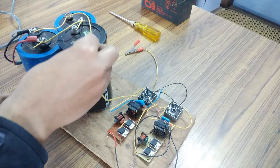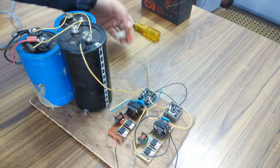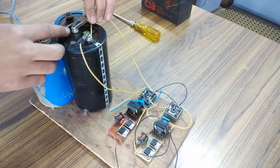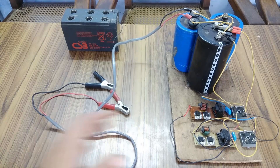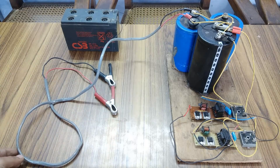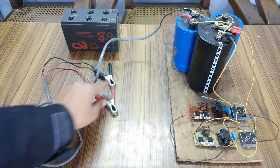This is the negative terminal, so it will go here. Negative has been connected. Now comes the positive, and it will be connected here. The negative and the positive have finally been connected. The overall output of this entire system will be available on these two clips.